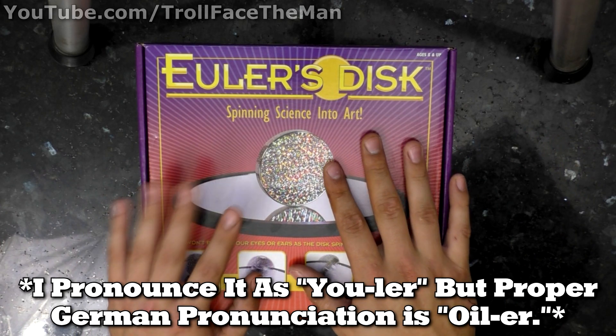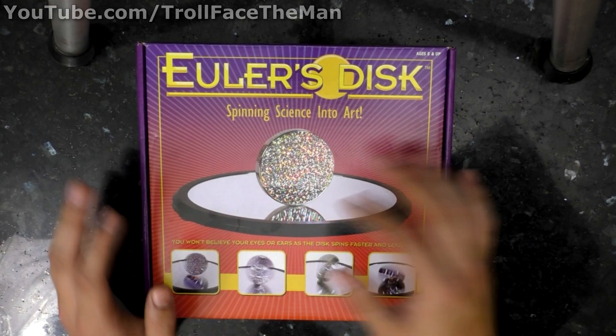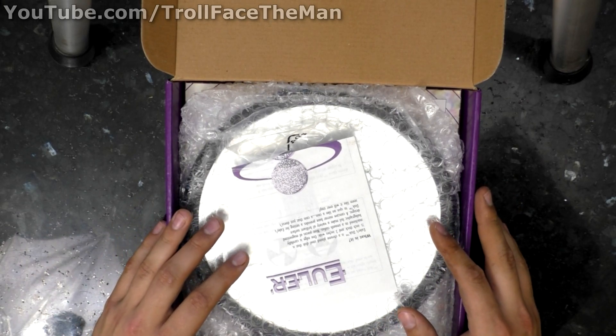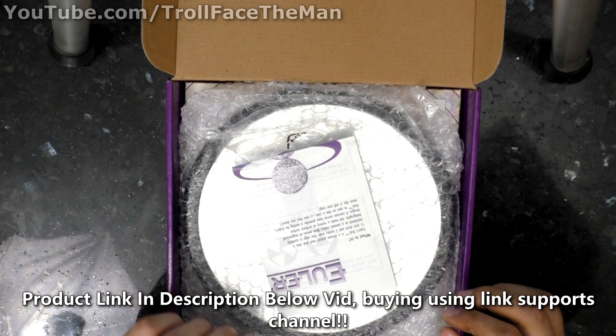This is a Euler's disc. It's a scientific demonstration showing basically conservation of energy and a couple other cool things. If you want to buy a kit like this — the exact same one — there will be a link to the Amazon page for it in the description below.